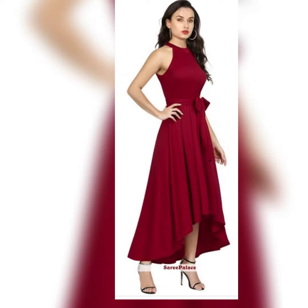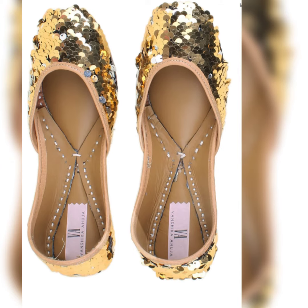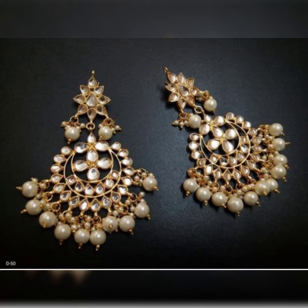Here is our full look with all accessories and it goes very perfectly. Now it is comparison time — here is the new look. These golden and silver glitter dupattas in leather give you a classical look, paired with new kundan earrings.